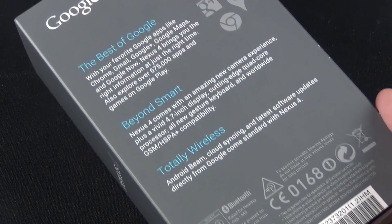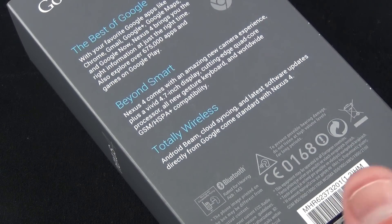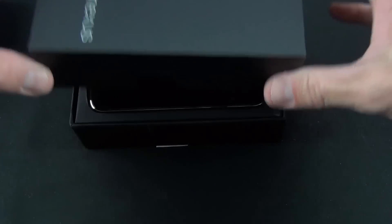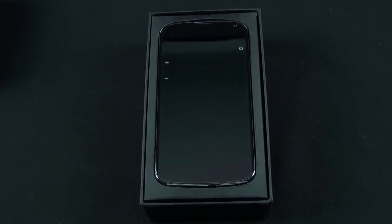On the back, we see some of its major features highlighted, including the fact that this is totally wireless — we have NFC technology as well as wireless charging. Let's go ahead and crack this open and take a look. We have this little sleeve to pull up, and we have the box within a box, and we're going to cut some seals here to get inside.